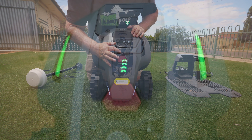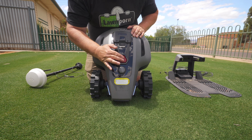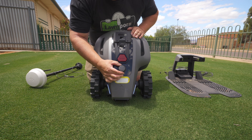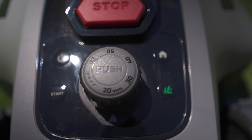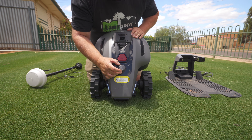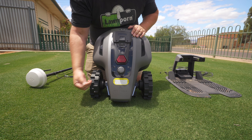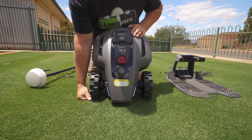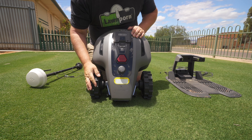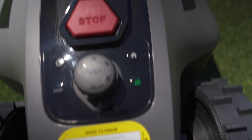There's an indication of your power level and an emergency stop button. This is the Australian model — the AU and EU versions cut from 20 millimetres up to 60 millimetres, while the US version starts from 50 millimetres and goes up to around 90. You've also got buttons to power it on, start, go home, and go mowing.